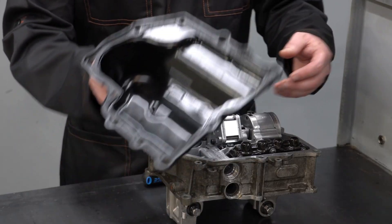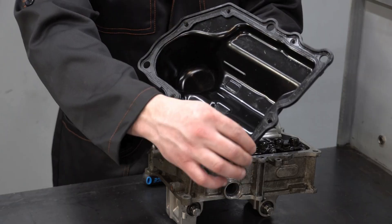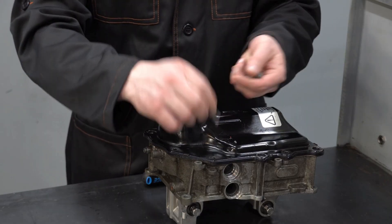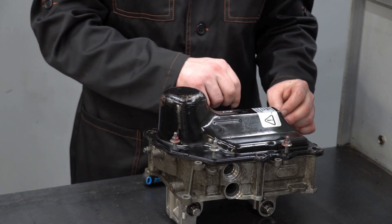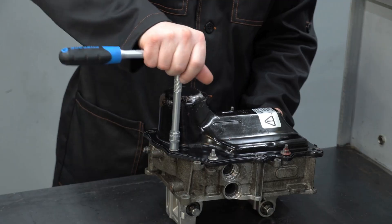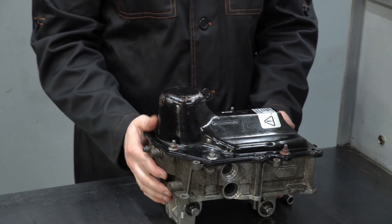Install the protective cover on the mechatronics. If necessary, replace the sealing gasket. Now the tightness of the hydraulic system is restored, completely normalizing the operation of the mechatronics. The mechatronics is ready for installation on the car.